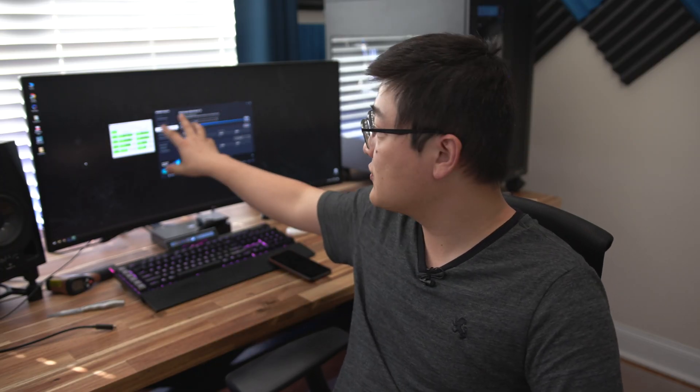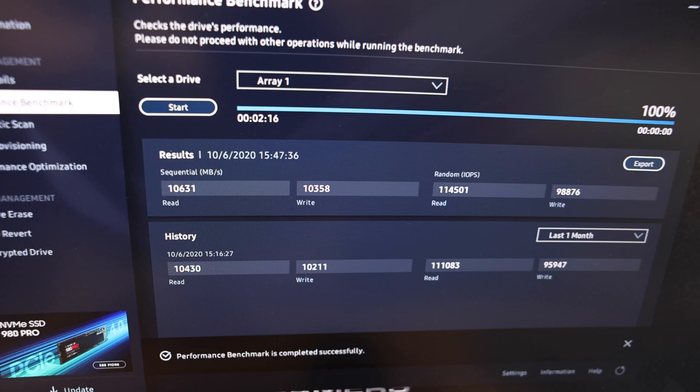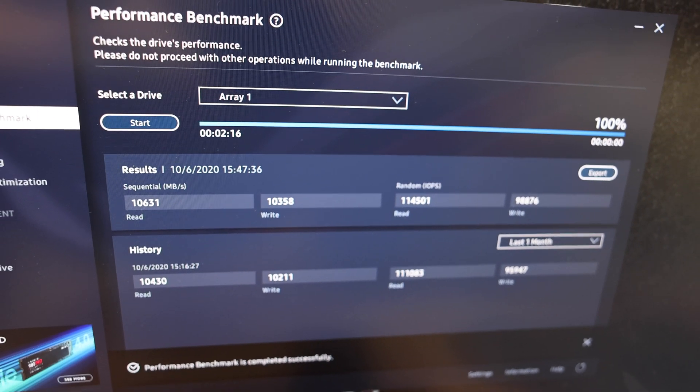Samsung Magician and CrystalDiskMark benchmarks are done for the RAID 0 array. Under Samsung Magician, we're doing about 10 gigs read as well as 10 gigs write, with about 100,000 read and write IOPS. That's substantially faster than the seven and five read and write of a single drive, but the IOPS is quite a bit slower at only 100,000. This seems to be a recurring issue with the RAID 0 drivers — the AMD drivers — because when I did my 970 EVO Plus RAID 0, I also ran into an issue with 4K performance.